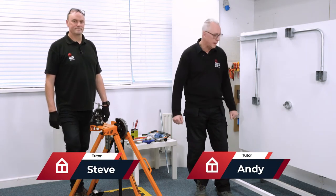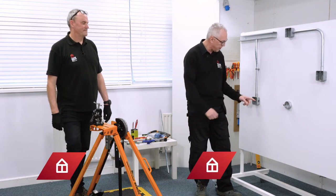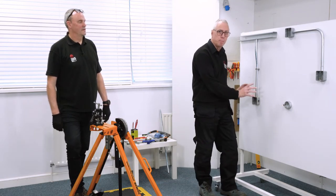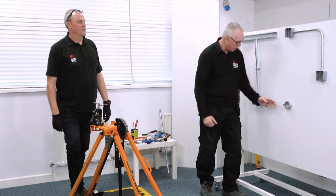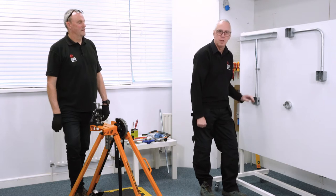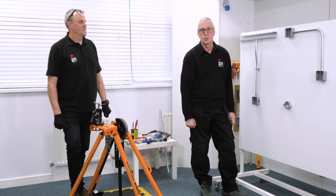Hi everyone, Andy at Trade Skills For You, and I'm here with Steve today. We're going to show you how to fasten a piece of metal conduit in between two fixed points that can't be moved. It's a solid piece of metal — how on earth do we fasten it in between there? Steve's going to show us.